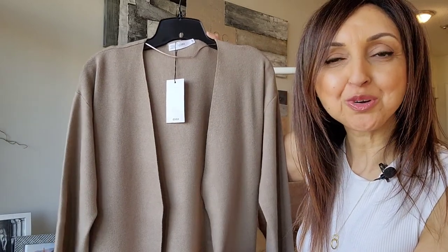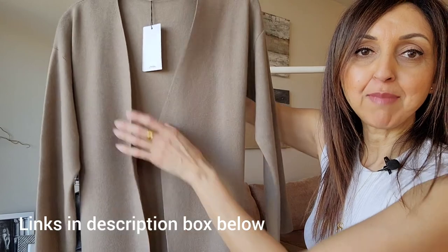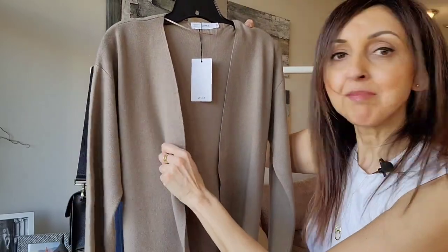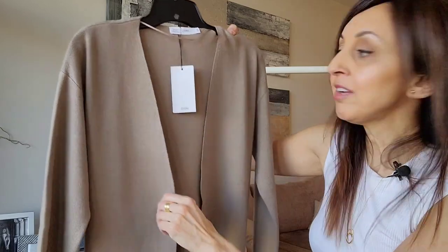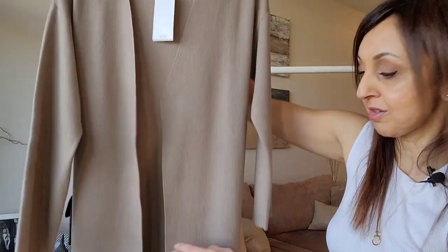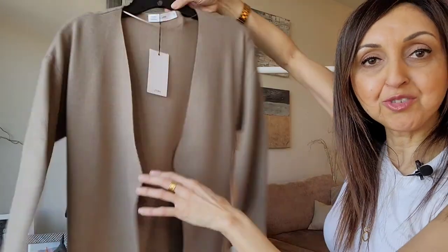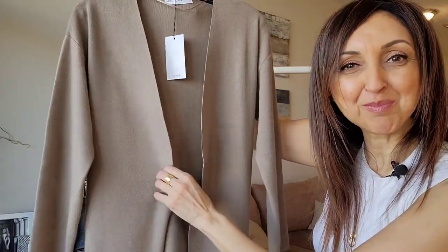The cardigan I'm going to show you today is this beautiful mink-colored cardigan from Mango. It is long, so it comes down to about mid-calf. It's incredibly soft and very simple and clean-lined — no collars, no pockets, but it does have a belt, and so you can either tie it at the back or cinch it around your waist, or even substitute a belt you have at home and change up the look.